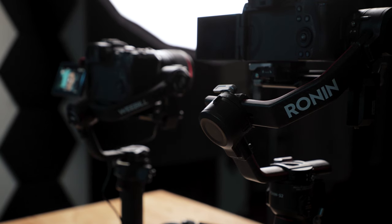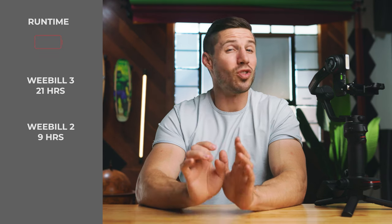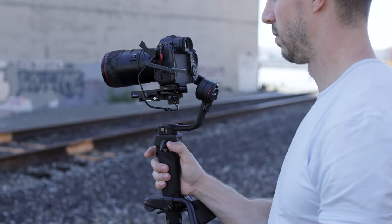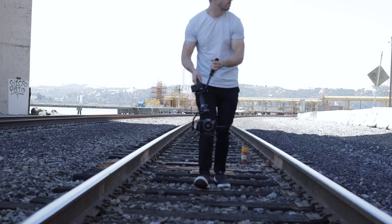I'm not sure if the weight difference is big enough to really notice. For the runtime, Zhiyun is claiming 21 hours, which is pretty insane compared to the Weeble 2 at 9 hours — more than double — and the RS2 at 12 hours. I would take all these specs with a grain of salt, as I've never had any battery last the length of the actual specs and always find myself recharging my RS2 after a full shoot day. But if the Weeble 3 gets anywhere close to this, that will be huge for my shoots.